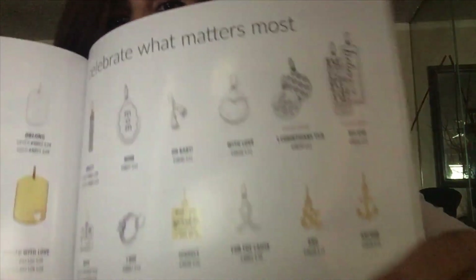Now in this catalog, you can see the charms, the stamped charms, and all the tools that you can use with Premier Designs. We have to celebrate what matters the most — you have different things. And now we have a section for our pets too.